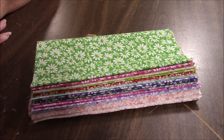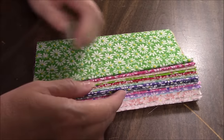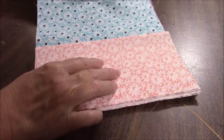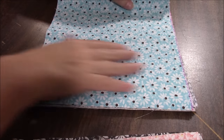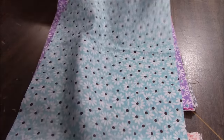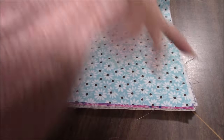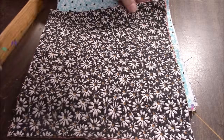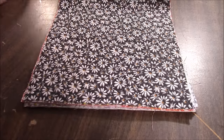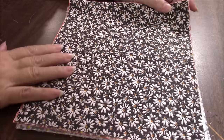If you want to make something like I'm making right now, you are going to need thirteen pieces of fabric that are nine inches wide by twenty inches. You need thirteen of those. Then you need four that are nine by ten and a quarter. Yes — four pieces that are nine by ten and a quarter.